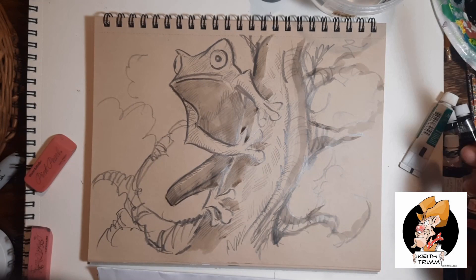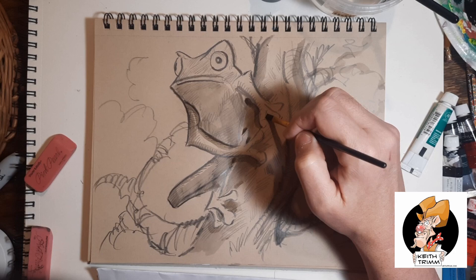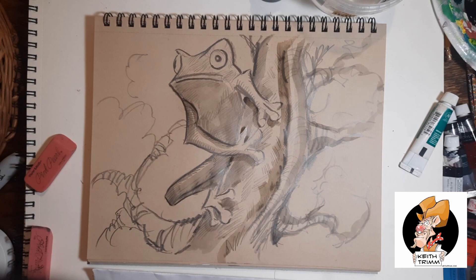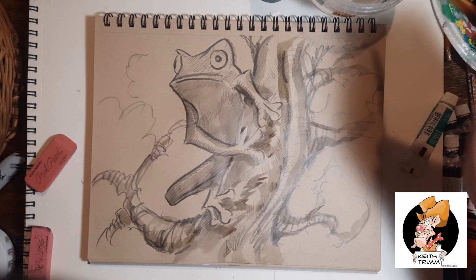Right here I'm just blocking in more color. The reference photo is just to the top of this page, so I'm eyeballing that as I'm doing this. If you're an artist, I recommend using reference — get your hand-eye coordination down. If you don't use reference, your artwork won't look genuine. It'll look cartoony and it won't look right. I'm a big proponent of using reference. Unless you really want your stuff to look cartoony, drawing from memory can be a problem.